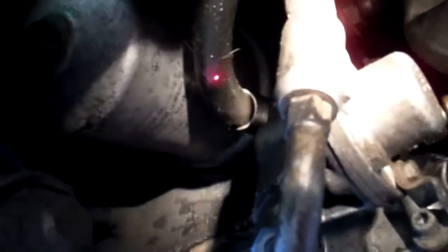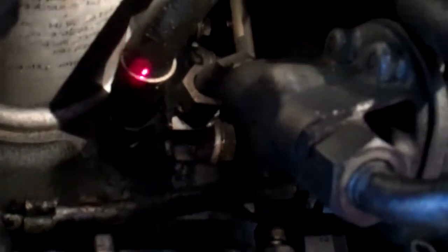We're still in the front area of the engine. This upper oil cooler hose is starting to sweat quite a bit, and I'm worried it could leak at any time. I recommend replacing the upper oil cooler hose. You can see it's uneven in this area, and that's probably where the point of leak will start if we don't address this hose soon.